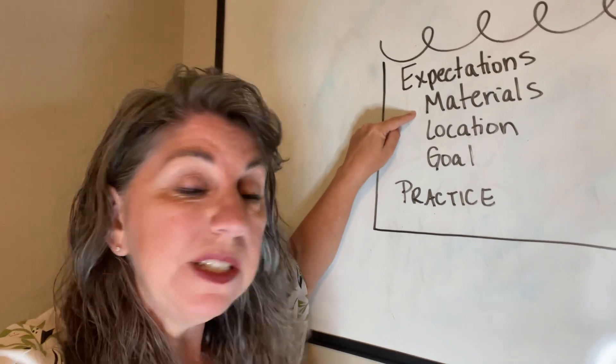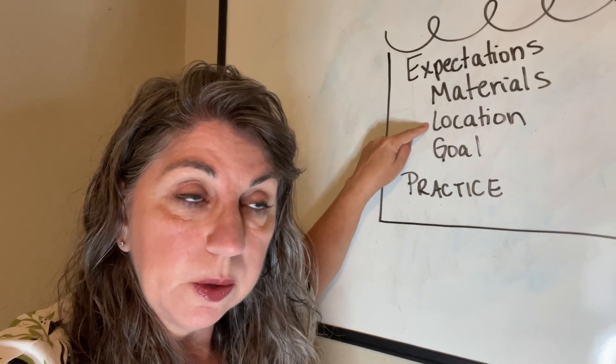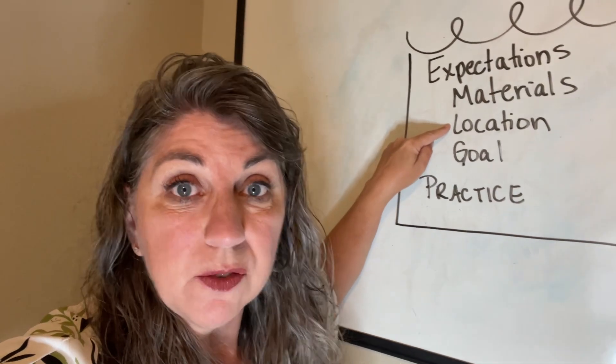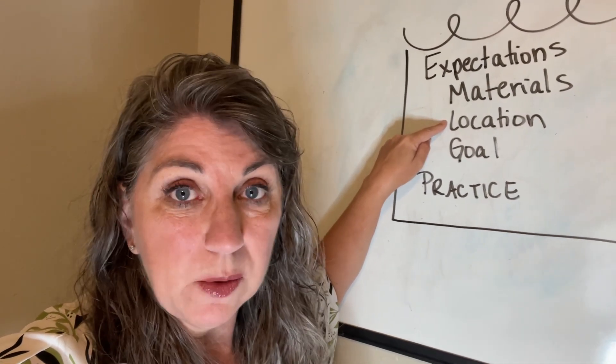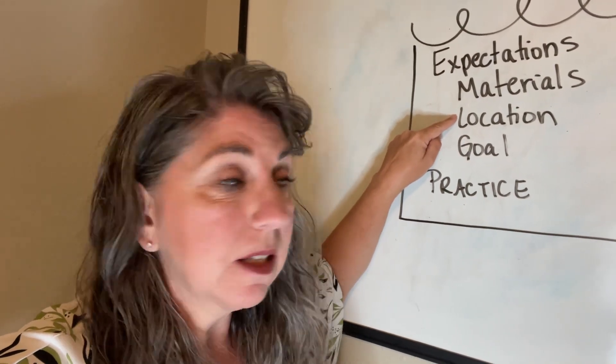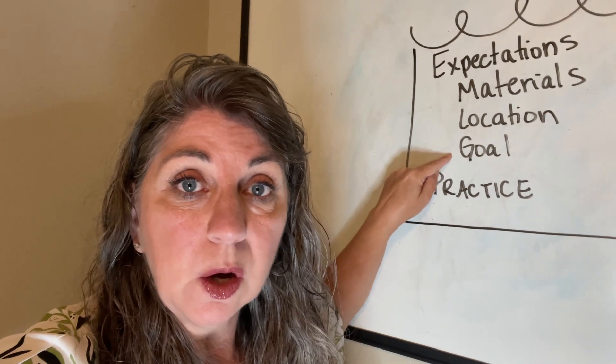What is it going to look like? What materials are you going to use? What location are you going to actually be doing the math? For instance, we did a lot of our math on the windows with dry erase markers, but it could be at your kitchen table or at a desk. So: expectation, materials, location, and what is the goal?